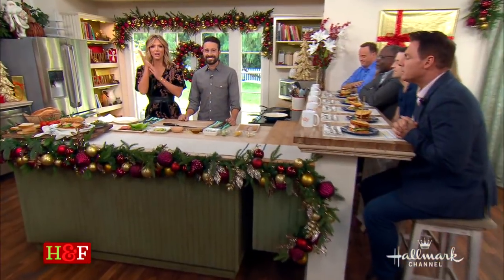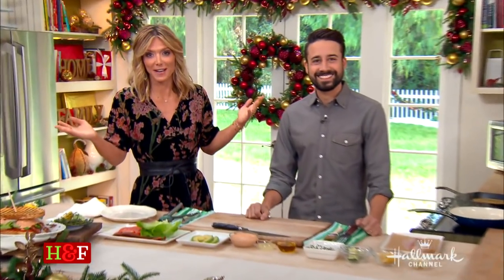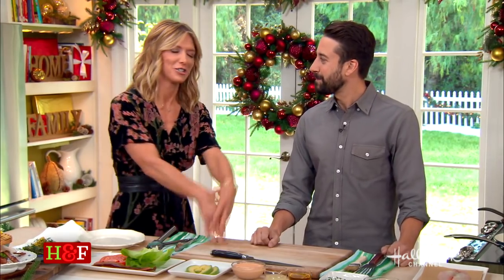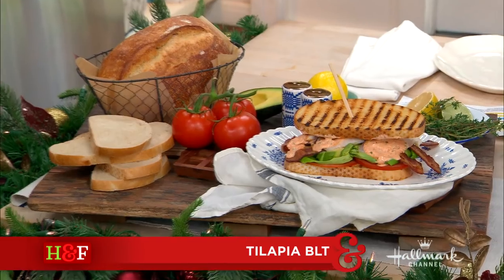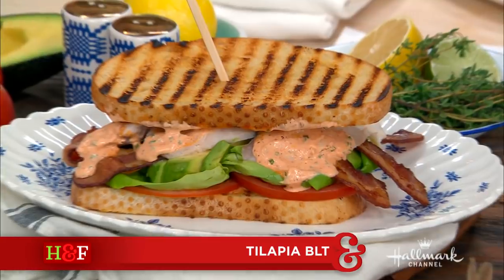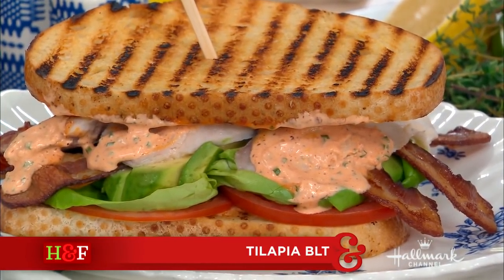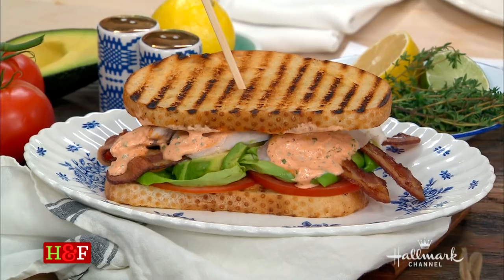Welcome back everybody, come on into the kitchen because we obviously have not eaten enough. Today we are happy to welcome back Chef Andrew Gruel to our kitchen. He is here to make his 'gruel-worthy' — or drool-worthy — tilapia BLT. Thank you for being here, Chef. Well, thank you so much. The tilapia BLT is so unique! We love sandwiches and we love fish — well-managed, farm-raised fish in this case.